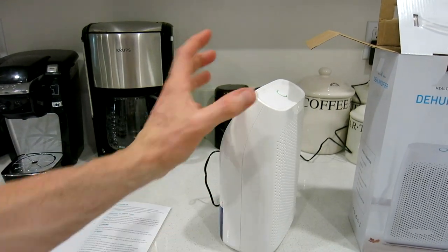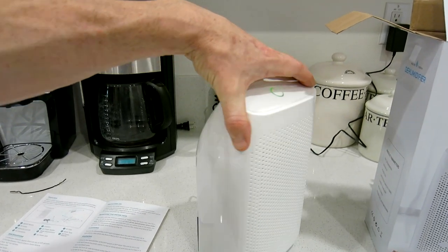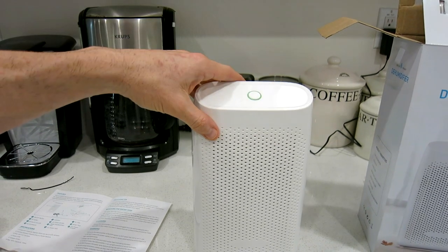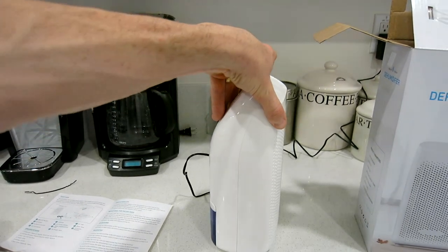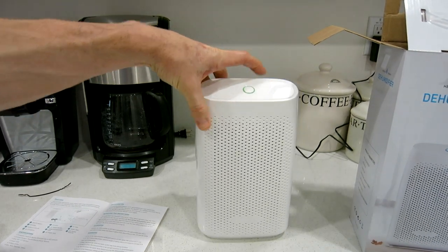Overall, a very nice looking device. I'm looking forward to putting this next to my bed since it's been a little humid this summer heading into fall here in California. For those in the Midwest or Florida, you guys would definitely benefit from this if you don't already have a larger unit in your home.